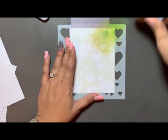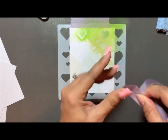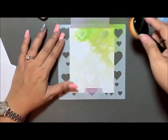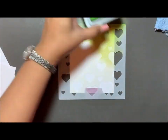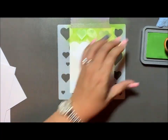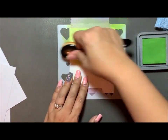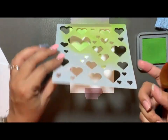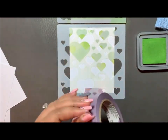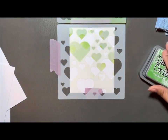The green distress oxide is called Mowed Lawn. I'll grab another piece of tape and tape the paper down, but you'll see it still kind of moves. The brush I'm using is a makeup brush I purchased from Amazon. I sped up this part of the video quickly — Mowed Lawn is the green ink I'm using right now. Then I'm taking the other stencil and taping it on the side so I can flip the stencils back and forth.